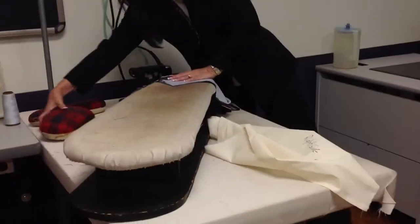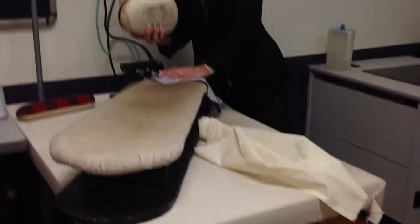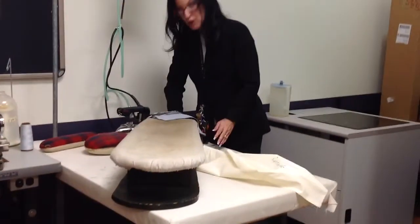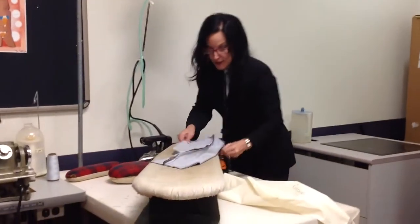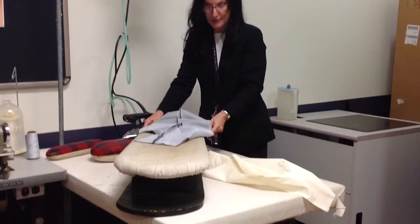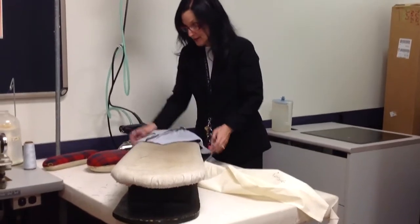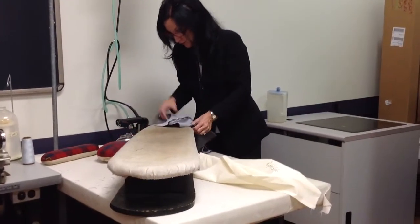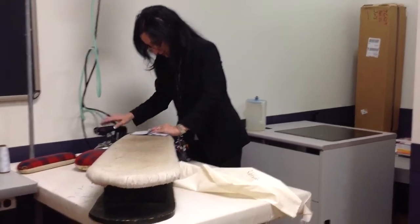Once again, using the tailor's ham or the edge of your press board — coat board — because I don't want to lose the shape. Obviously, this is not flat. So you're either going to use the tailor's ham to keep the shape or drape over the edge of the press board.